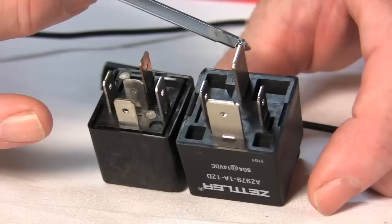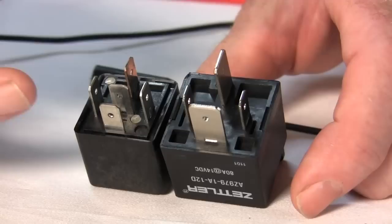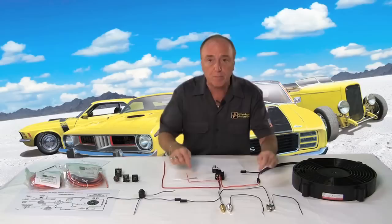It's important that we match this relay to the continuous output current draw of the fan. One side of that relay coil gets power, the other side gets a ground. When that circuit is complete, it triggers the relay and allows power to go from the power input to the output — and obviously from battery power to fan.